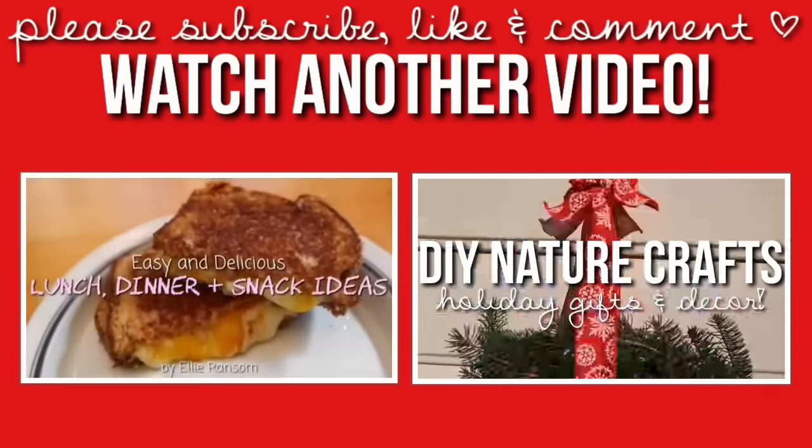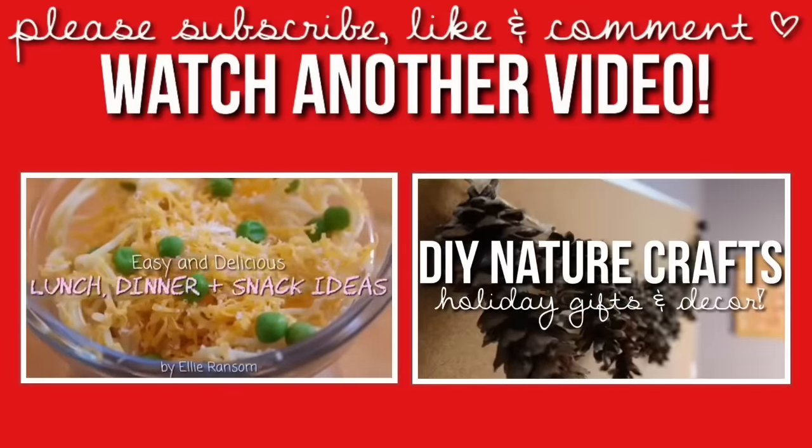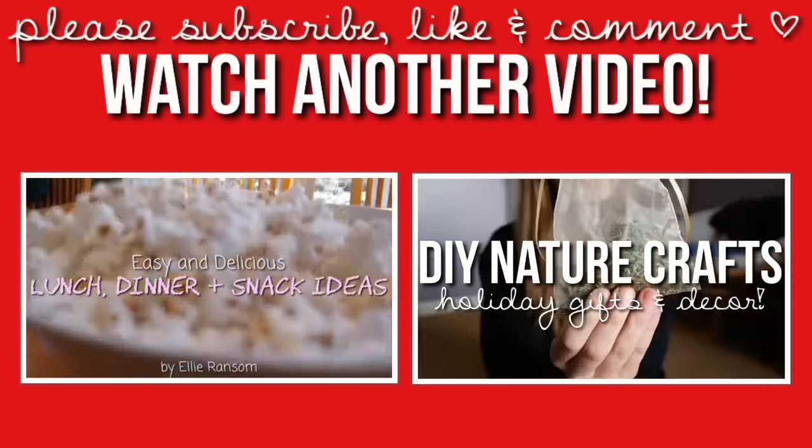All right guys, that's the end of my video. I hope you enjoyed. Please give it a thumbs up and subscribe if you did, and I'll talk to you next time. Bye!